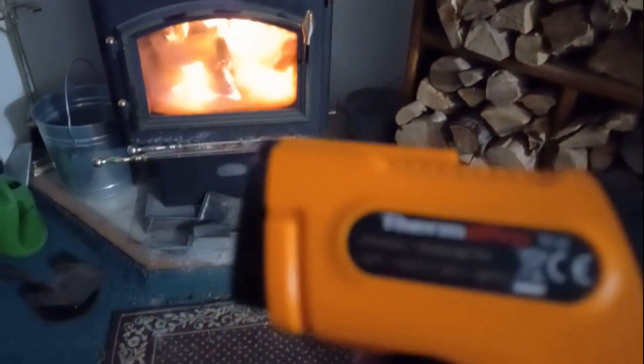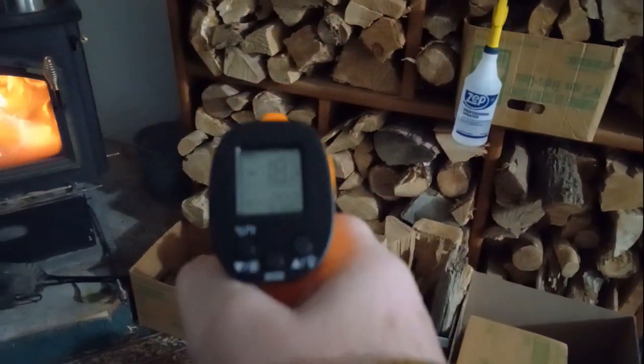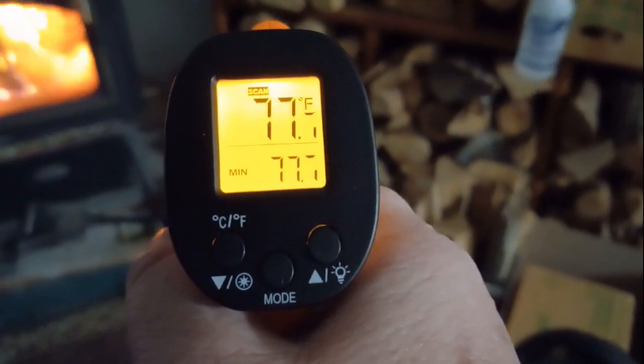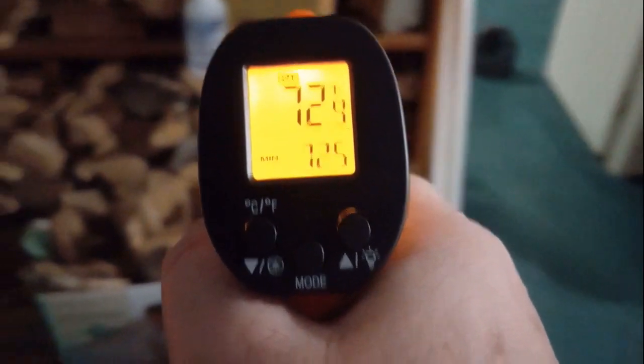For fun, I brought this into the living room where we've got the fireplace going. I'm going to aim over at the wood pile here — 77 degrees is what the wood pile is reading. Farther away from the stove, it cools off.